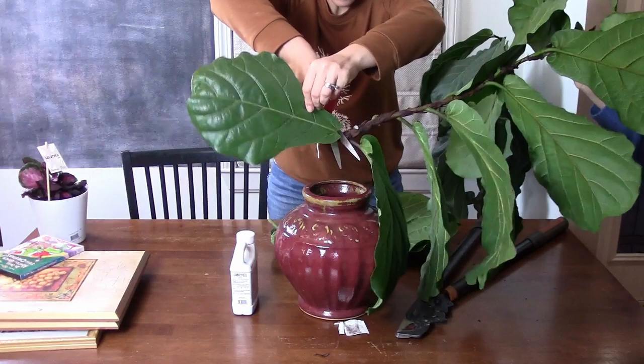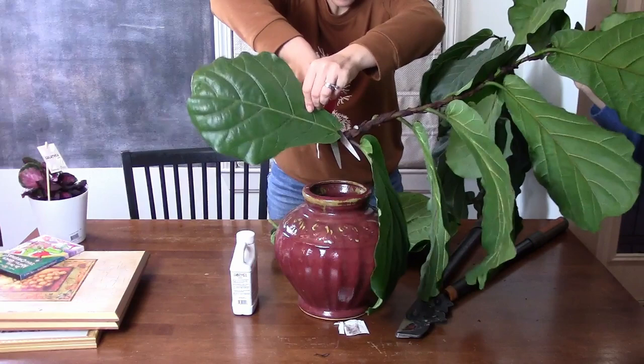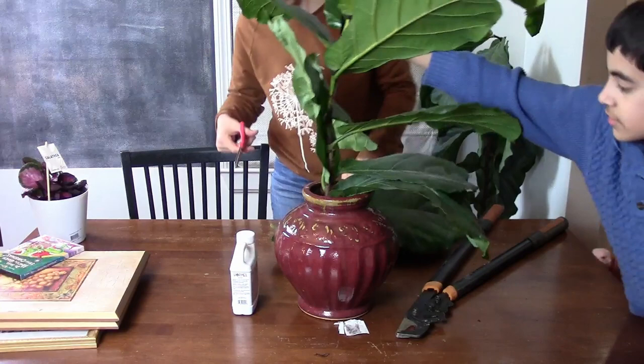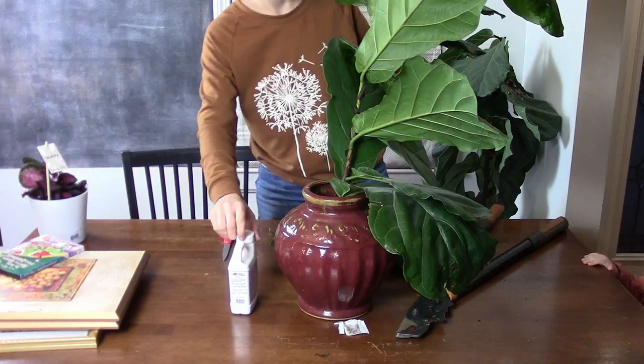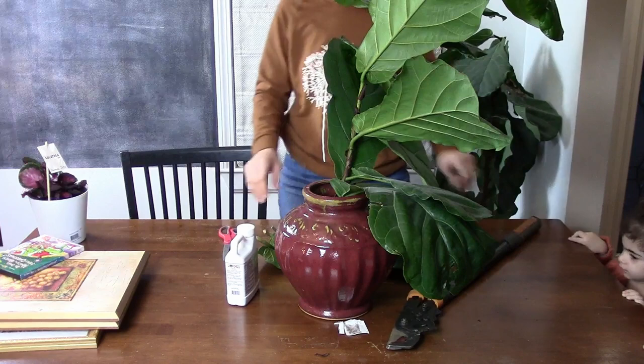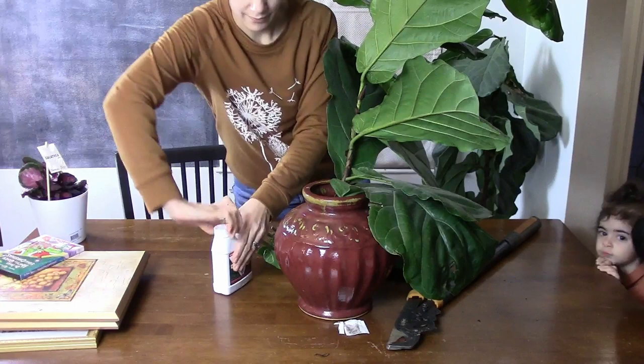You can't propagate from just the leaves alone — that wouldn't work for fiddle leaf figs. It fits in the vase — yes, it's touching the bottom so I think I'll need to put some more water in there. Be careful, you don't want to touch this sap, sweetie, it would hurt you really bad.